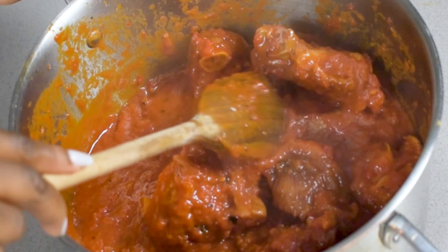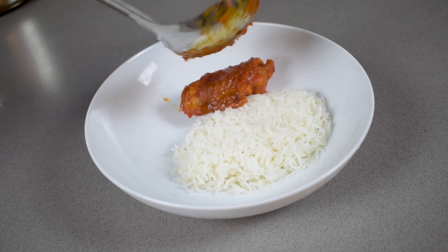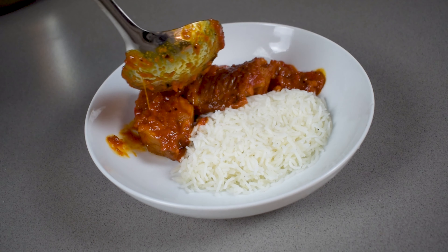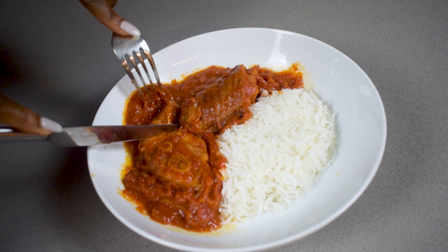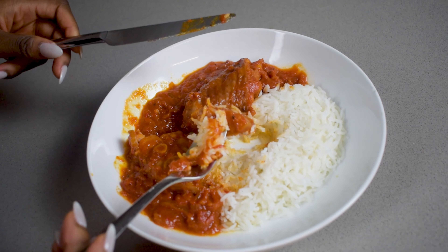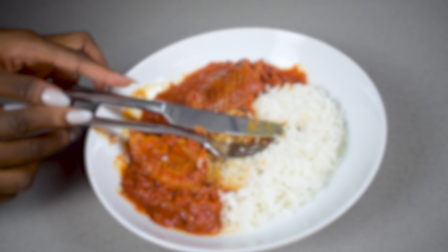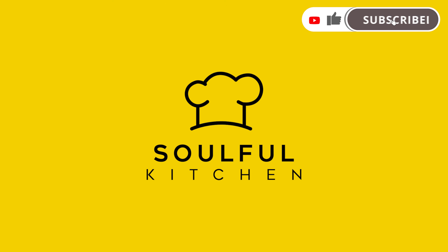Turkey stew might just be my favorite stew because I'm absolutely addicted to the taste of smoked turkey. It's also a really good stew if you're a beginner — it's very simple to make, the meat is already pre-cooked, and it's just very straightforward. Really, all stews are cooked in very much the same way: you have your pepper mix, you have your meat, and you're just mixing it all together. If you like this recipe, please remember to comment, like, and subscribe, and I'll see you in the next one.